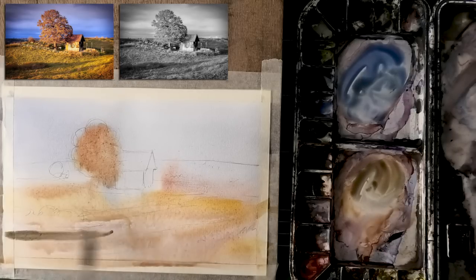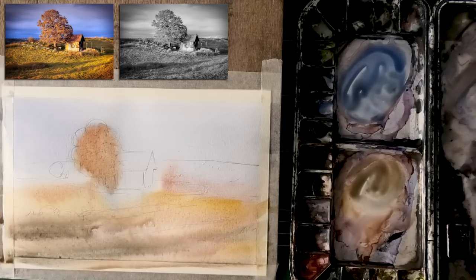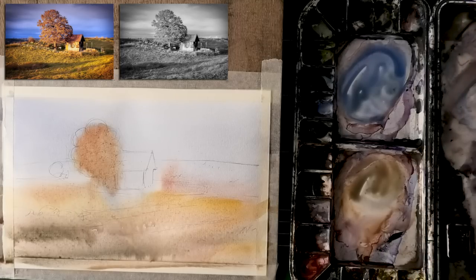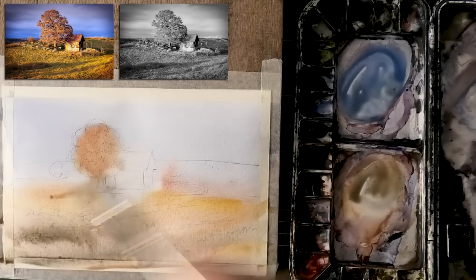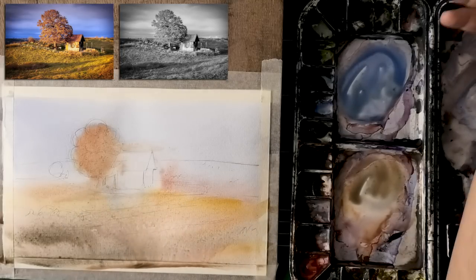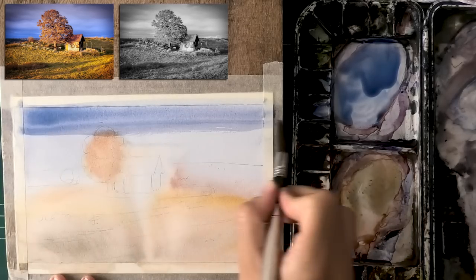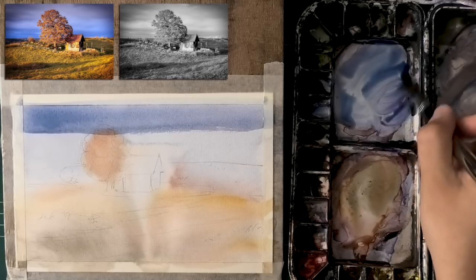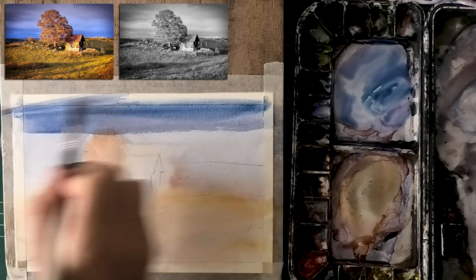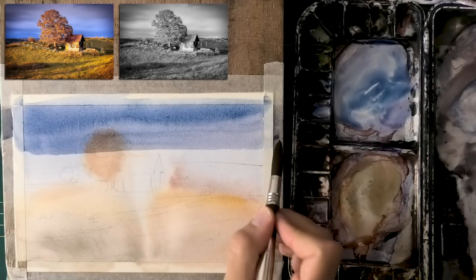Let's dive deeper into what it means to achieve a pleasing color harmony and to avoid mud. There are several levels of success when it comes to colors. One is to just have the painting look good — or at least not look bad — which is something I struggled with a lot. The colors would seem off, or you'd end up mixing a lot of grays and awkward colors that don't work well together.